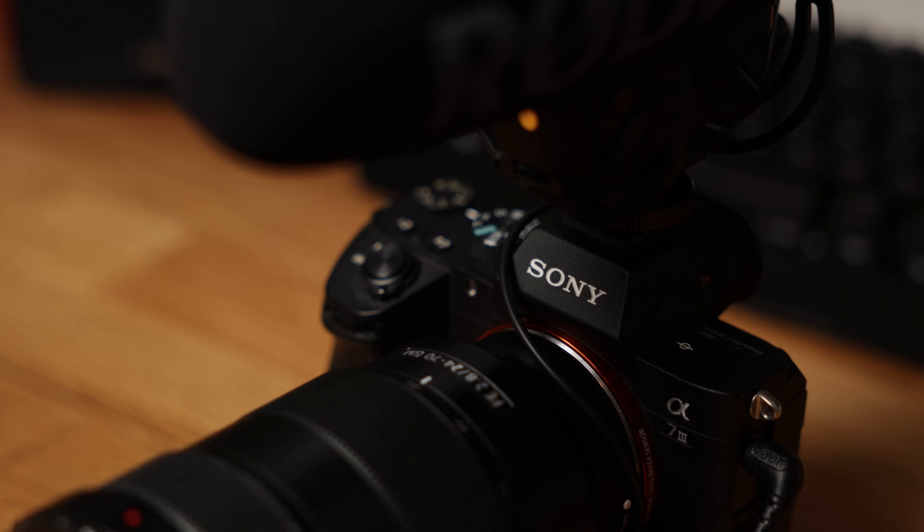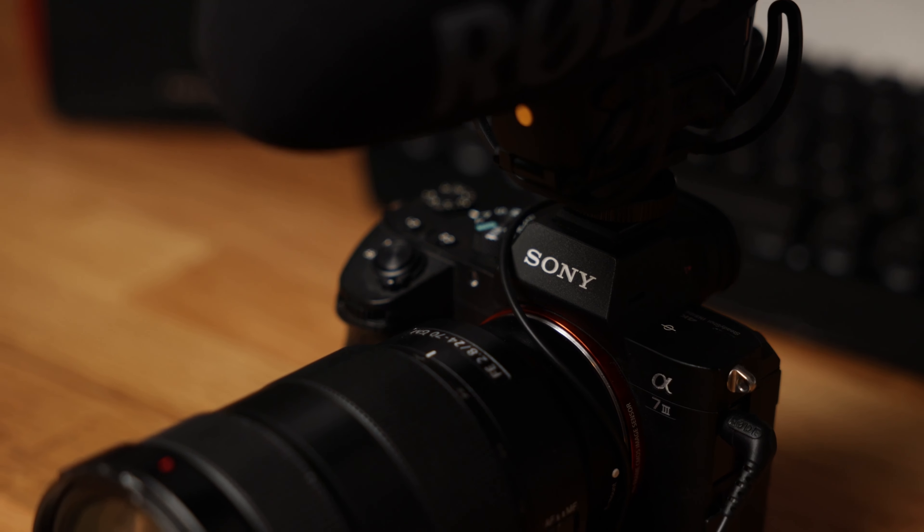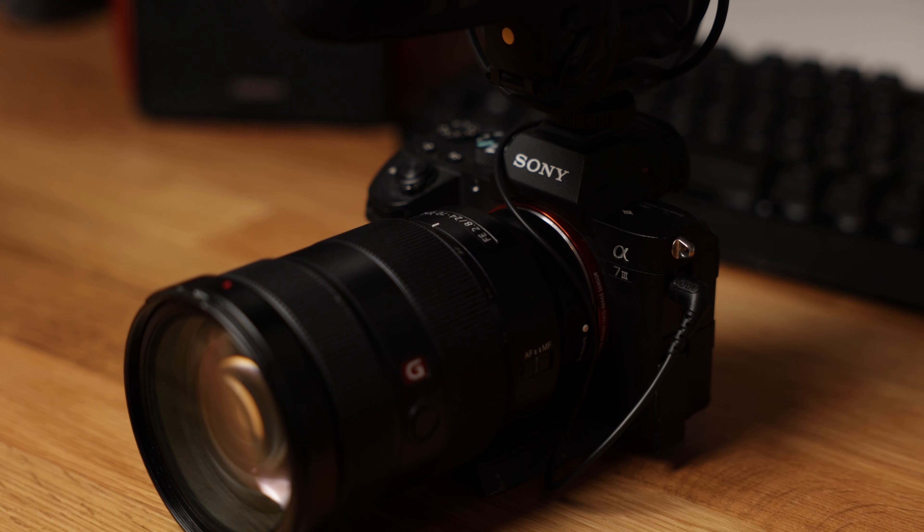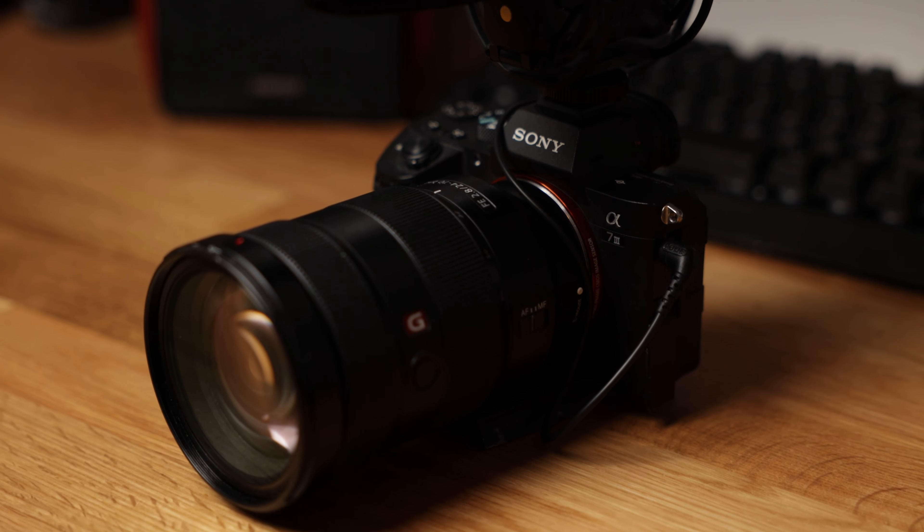Starting off with the main camera that I use for my wedding films is the Sony a7 III. The reason I use it is because it's a very lightweight camera that can produce a 4K image quality, as well as 30 frames per second. For most of my wedding films, I never exceed 30 frames per second. A couple of the reasons why I use the Sony a7 III is because there is an oversized 4K image, as well as really good battery life. I typically burn through about three batteries during a wedding day, shooting at 4K, 30 frames per second, 90% of the time.